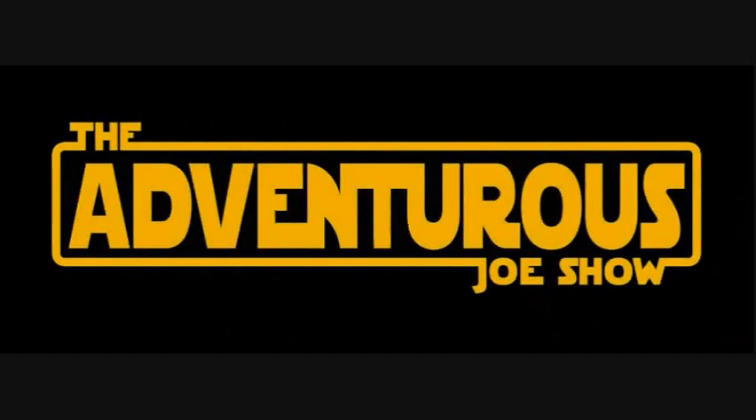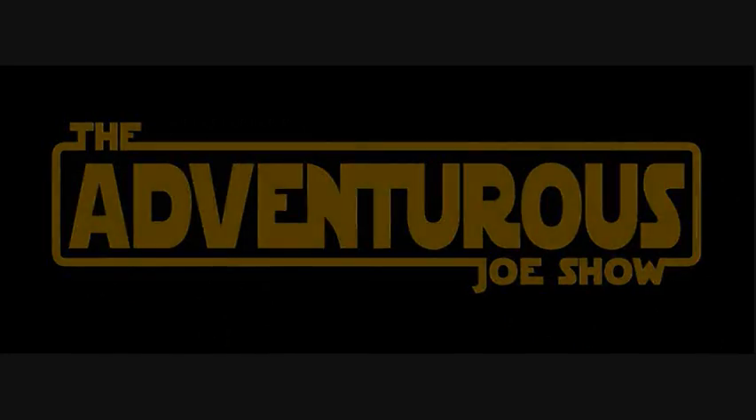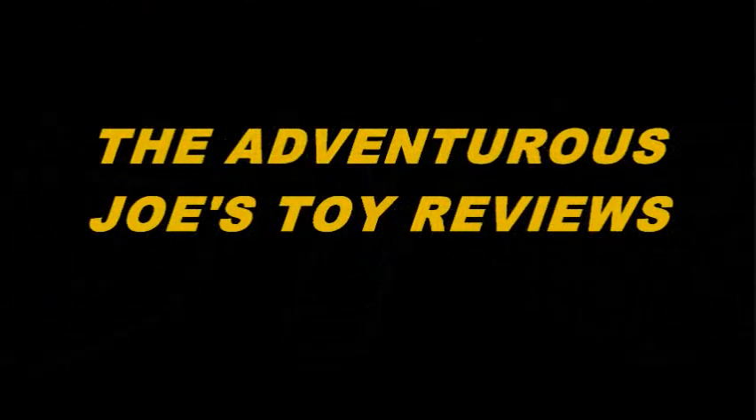It's time once again, Adventurous Ones, for another Unboxed and Review. Let's go! Welcome back, Adventurous Ones, for another Unboxed and Review.